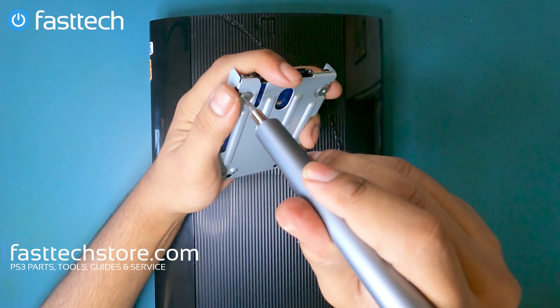That's the laser deck right there. If your PS3 Super Slim is not reading any games, the first thing you want to do is clean this laser — you can do that without even opening up the system, because you have access to the laser just by removing the slide-off cover. Clean the laser with a Q-tip and alcohol. If that doesn't work, order a new laser deck from fasttechstore.com — links are in the description box, and you can use the coupon code YouTube for a discount.